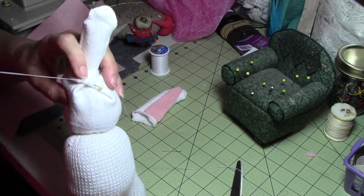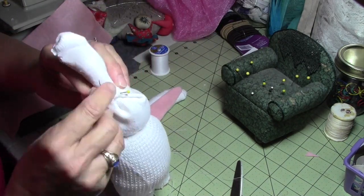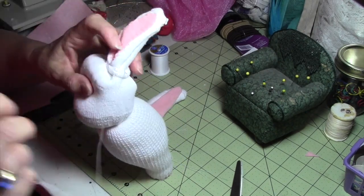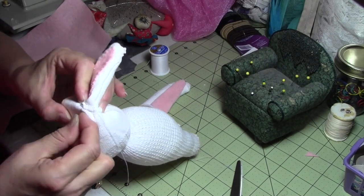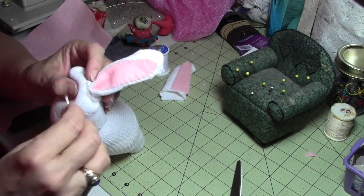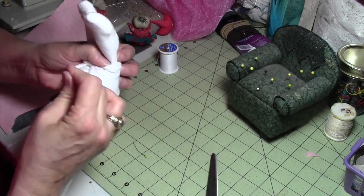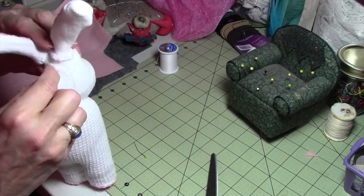I came up with this idea because I wanted to make a rabbit for a little girl — a quiet toy to play with in church. You can make the rabbit any color you want, make it a boy or a girl, whatever you want. I also make boy rabbits with gray socks with pink ear inserts and pink nose. It is a little challenging to get the ears on exactly straight — I think I got one just a little bit crooked, but just do the best you can. If it's a little bit crooked, oh well, you just add a little extra personality.